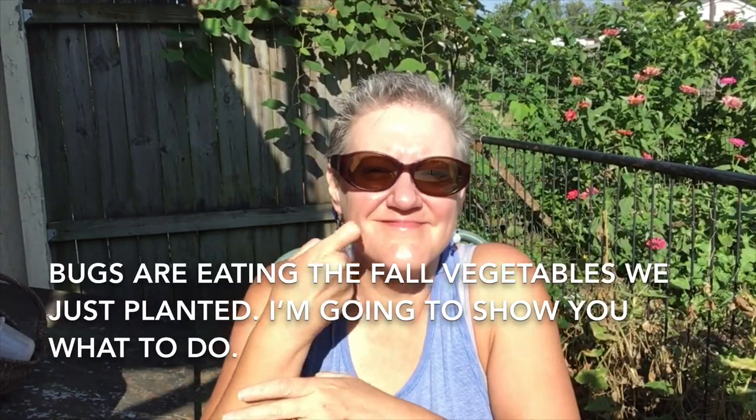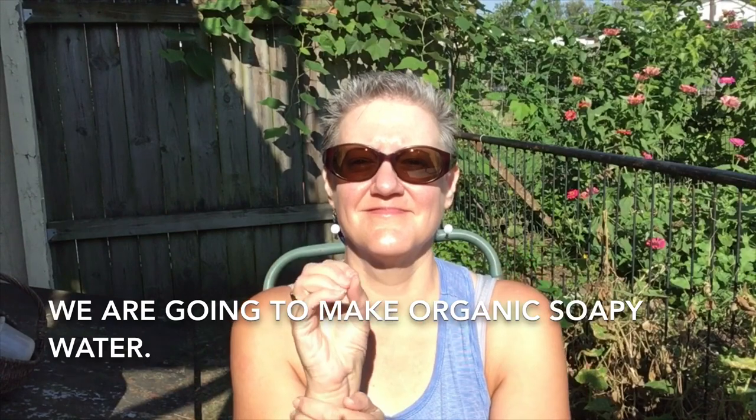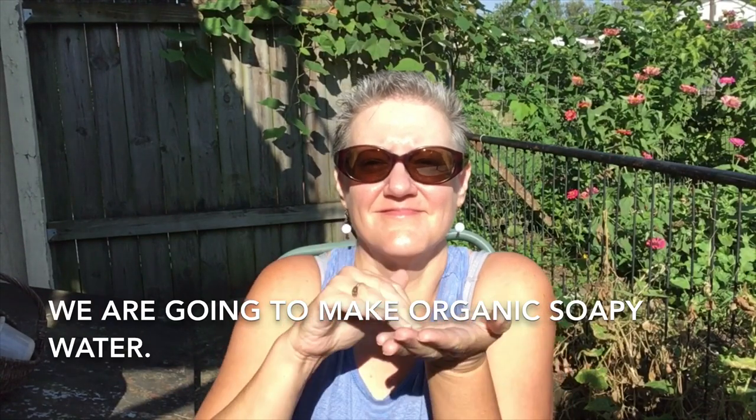Bugs are eating the fall vegetable plants that we just bought and planted. I'm going to show you what to do. We're going to make organic soapy water.